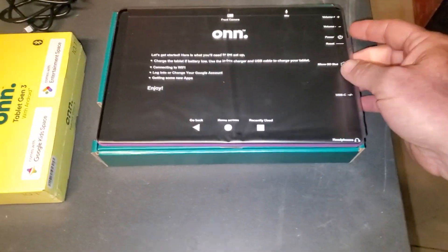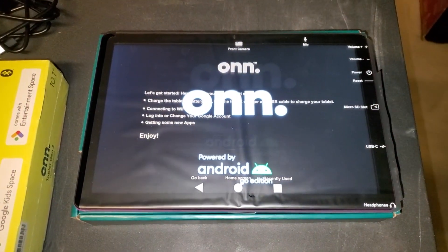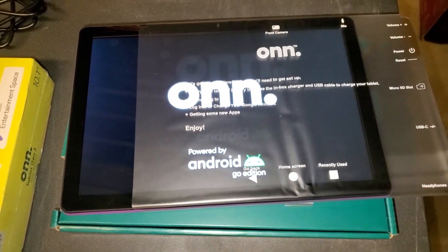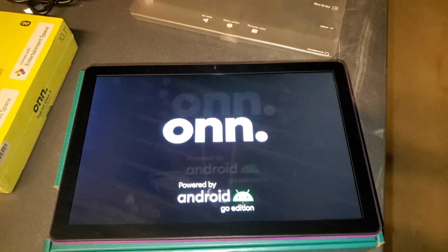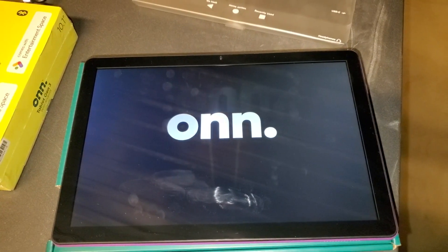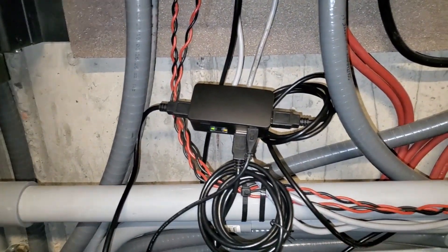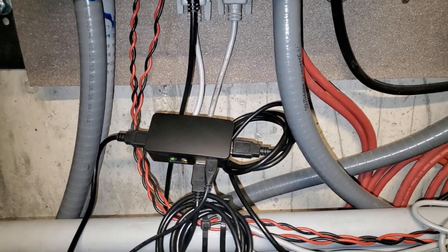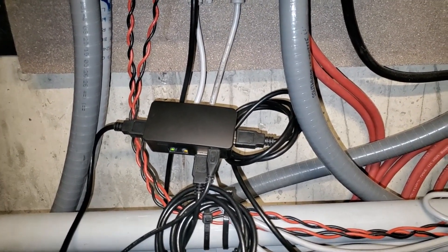I'm going to turn this tablet on and we're going to go from there. Now this tablet is going to scream at you wanting internet everywhere it can get, but we're not going to allow it that. So we're going to turn it on for the first time. It takes a long time to boot up, then it's going to ask for Wi-Fi. Solar Assistant, as you take it out of the box and supply 5 volts to it, transmits its own Wi-Fi signal called Solar Assistant. And that's what we can connect the tablet up to.